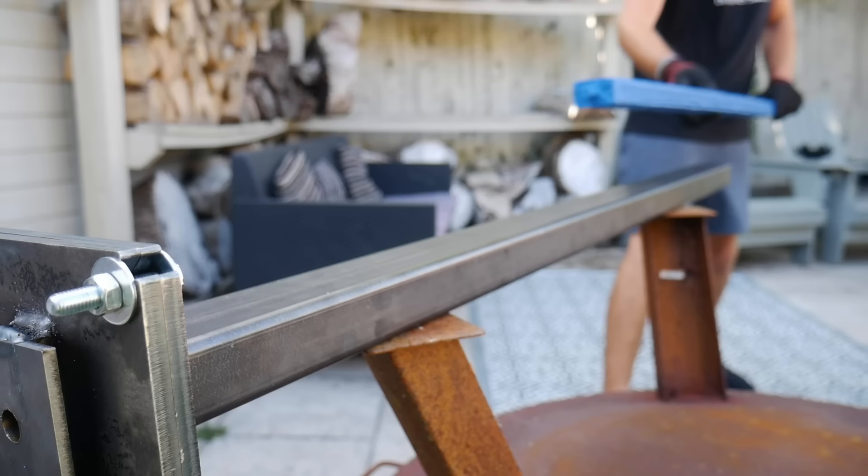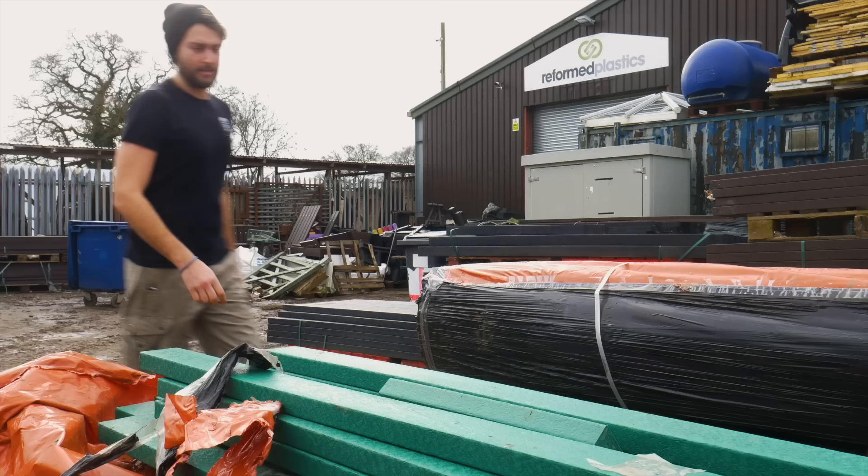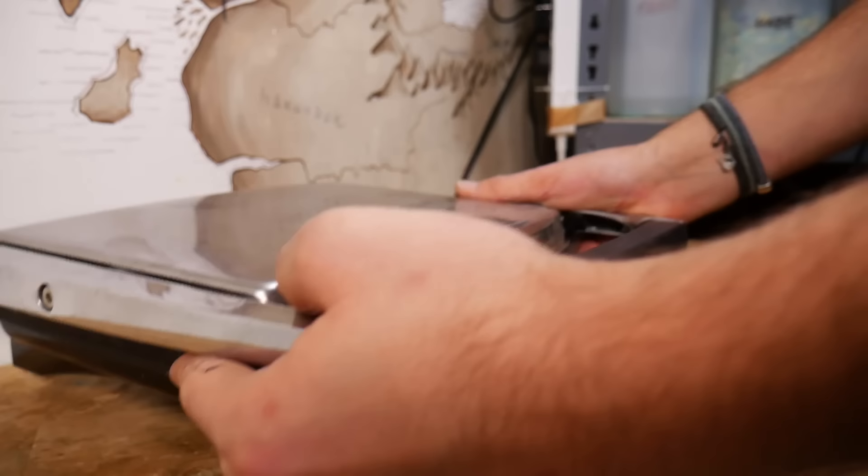This video is sponsored by KiwiCo. Over our last few videos we've been building projects using recycled plastic beams we've either made ourselves using our extrusion machine, or we've bought in from local suppliers. And that's all well and good, but we love finding DIY alternatives to large-scale recycling. So we thought we'd try our hand at making recycled plastic beams in a way that you can do at home.